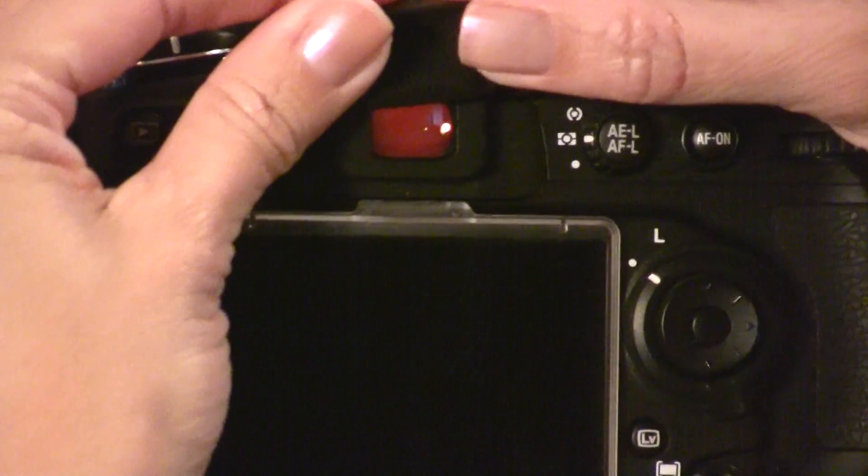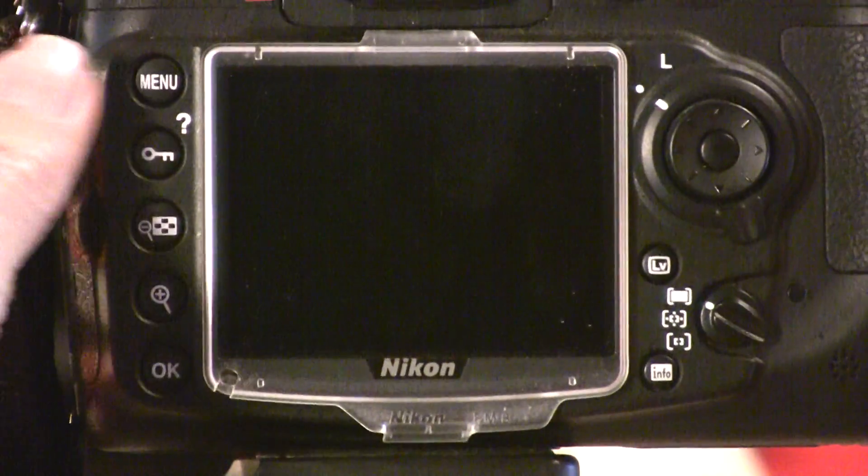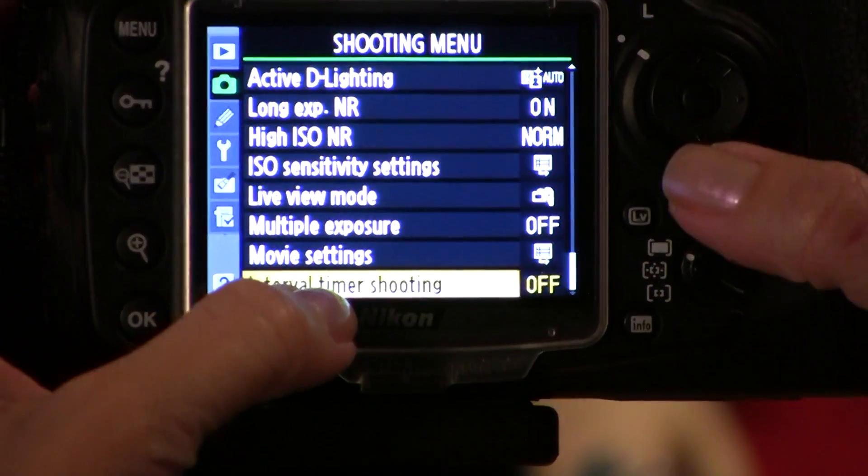The reason for this is so that no additional light gets into your viewfinder, which could mess with your exposure. Next, go into your menu. You'll want the shooting menu and go down to interval timer shooting.